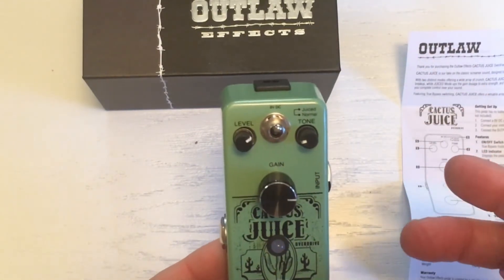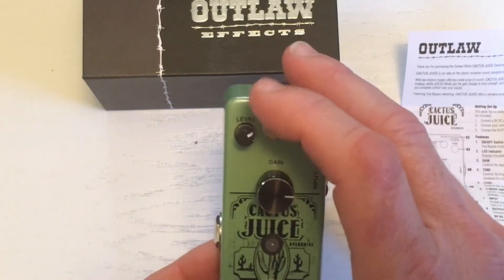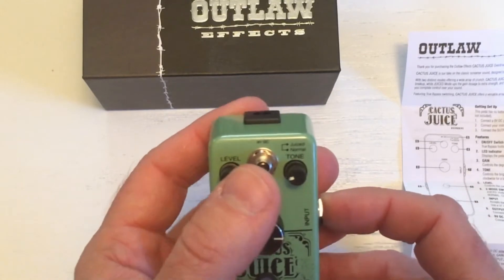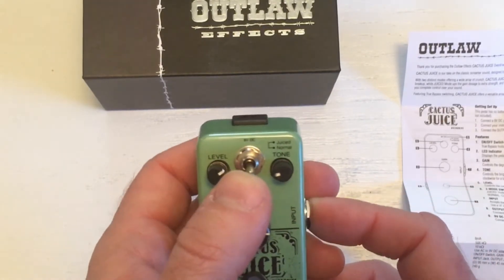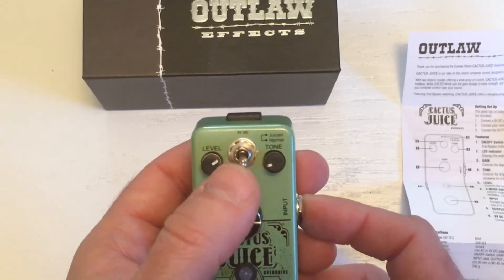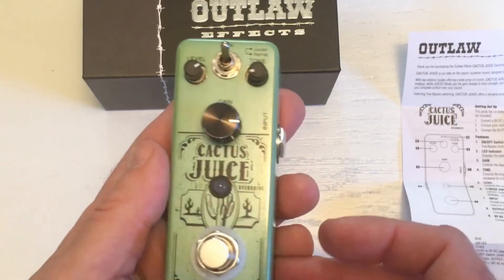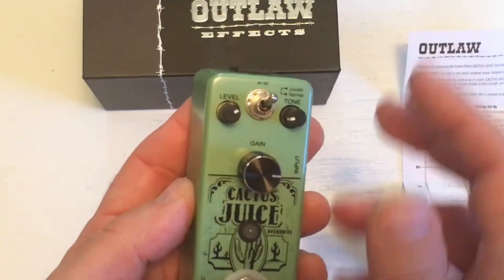You have two modes on the Cactus Juice. You have Normal, which is just your standard, warm, normal overdrive sound. But when you need to get a bit more extreme on the high end, you can go to Juiced mode, which gives you a nice boost. So it's got two flavors that you can apply.